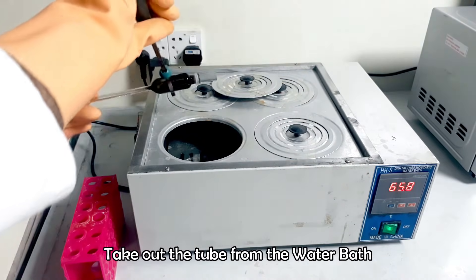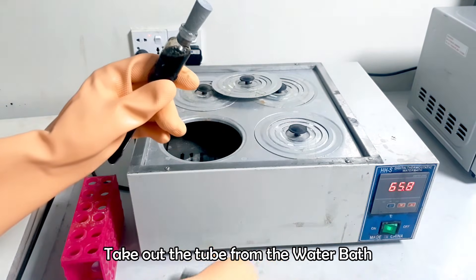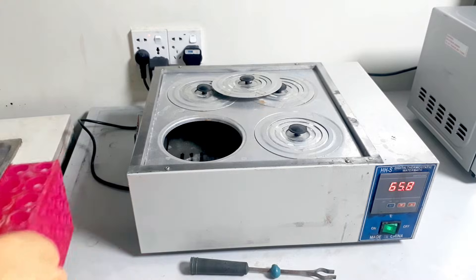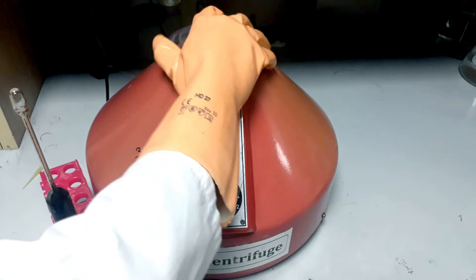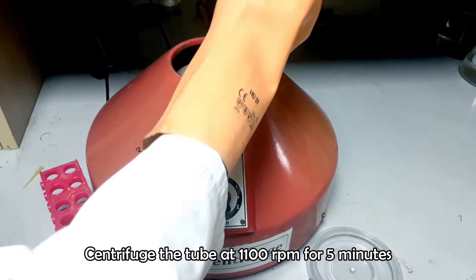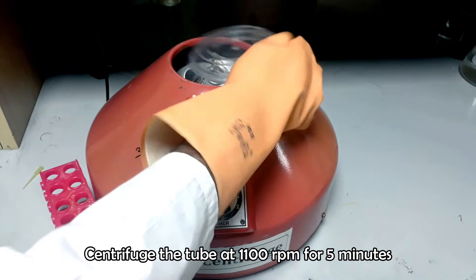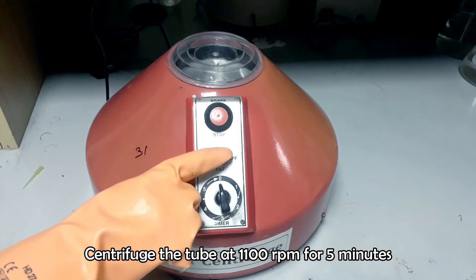After 5 minutes, take out the tube from the water bath and bring it for the centrifugation. Take care. Centrifuge the tube at 1100 rpm for 5 minutes.